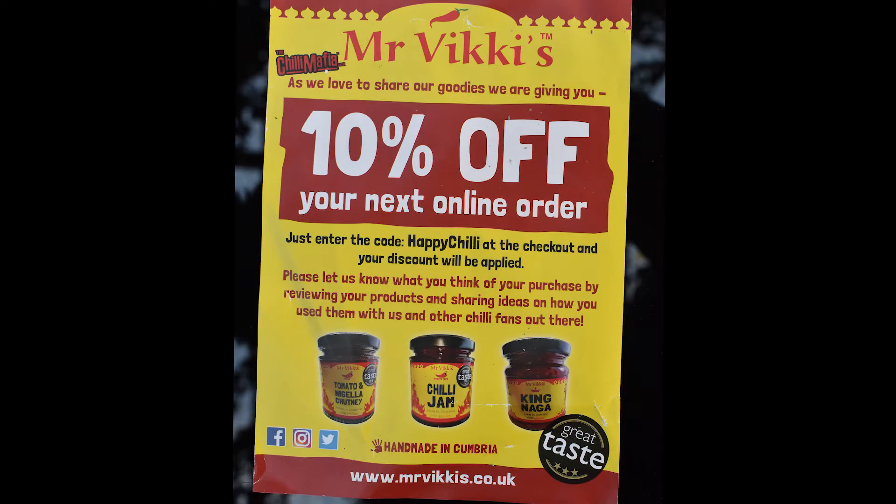In the package I received a 10% off voucher. It says: Mr Vicky's Chilli Mafia — as we love to share our goodies, we are giving you 10% off your next online order. You just enter the code HAPPYCHILLI at the checkout and your discount will be applied. Imagine how many jars you can get!